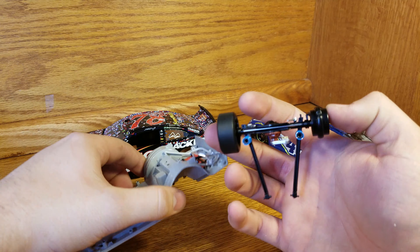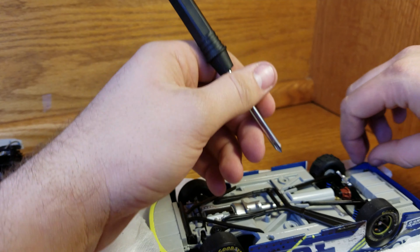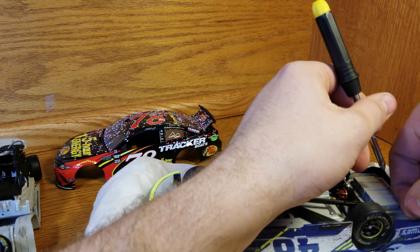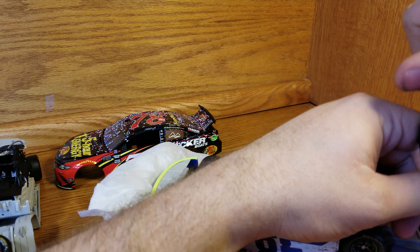We're going to set the rear end and the other wheel on there, then slide the chassis to the side. Now we're going to repeat the steps on the Jimmy Johnson one. We're also going to go ahead and do the 2017 ARC while we're at it, to show the differences between the two. I need to get another tray for the 2017 parts — always have extra places to put things so you don't lose anything.